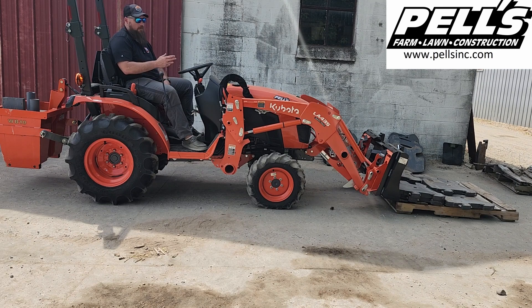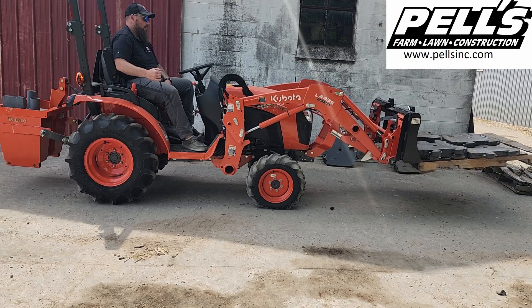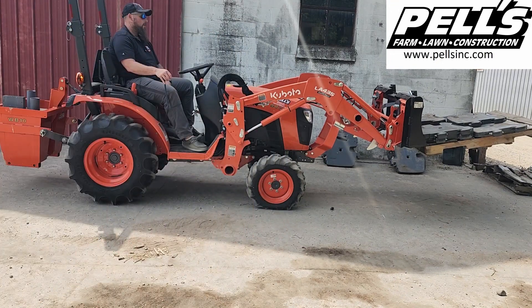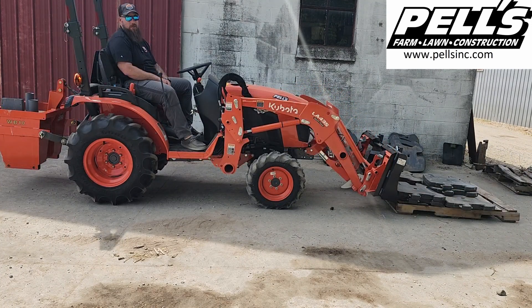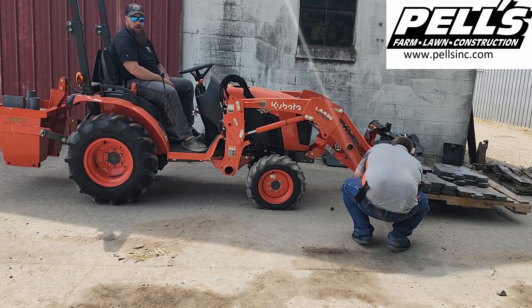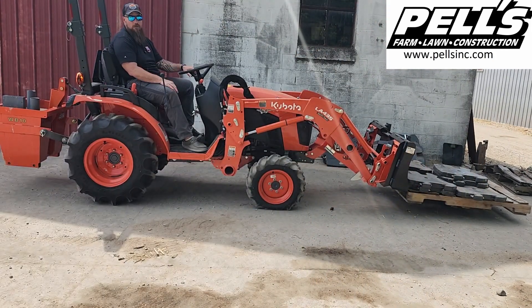1098 pounds — so almost 1100 pounds what we got in the front here. Let's see what it's going to do. We're going to drop it down and add one more. 1298.8 pounds, let's give it a shot. It got it a foot off the ground — you could move it around or whatever — so that's pretty good for the V2301. That gives you almost 1300 pounds hanging off the front of this thing for lift capacity.